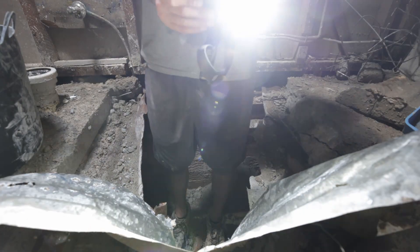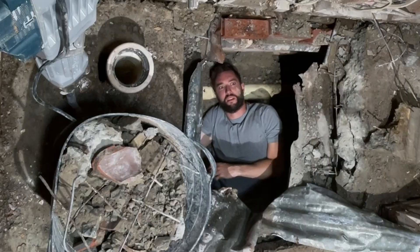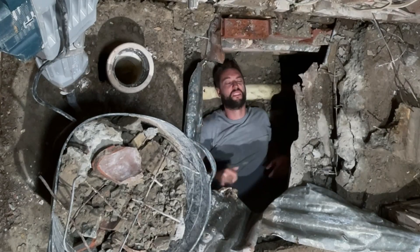Under the floor I used a head torch to move around and create different lighting on my face. It was just the smallest and easiest way to get lighting underneath the floor.